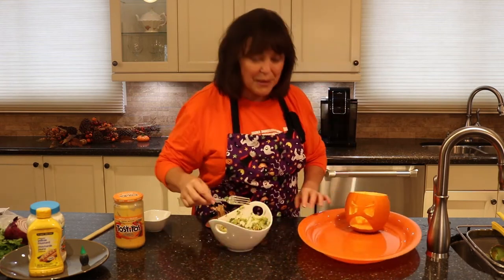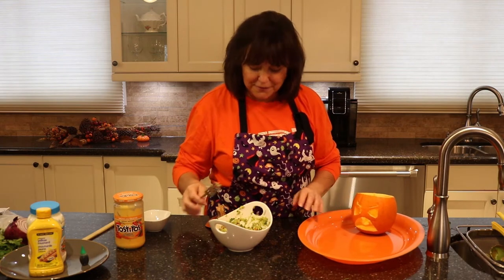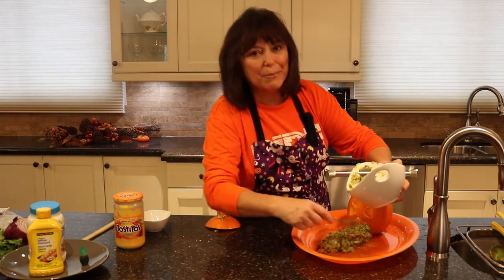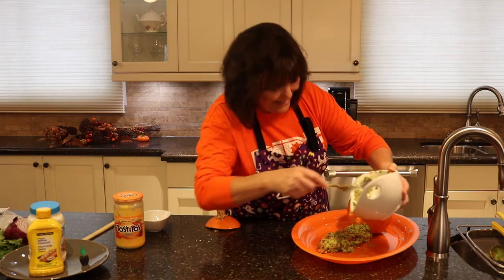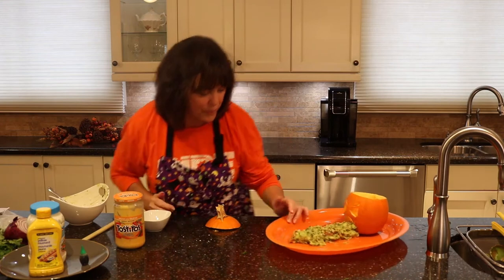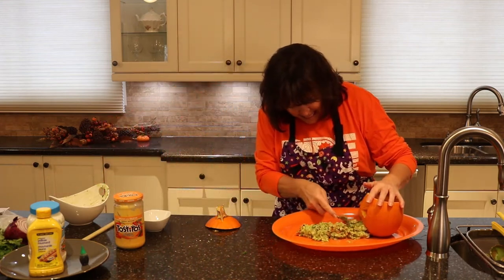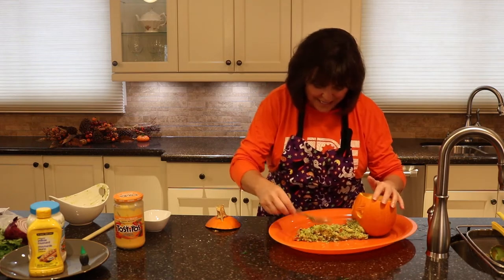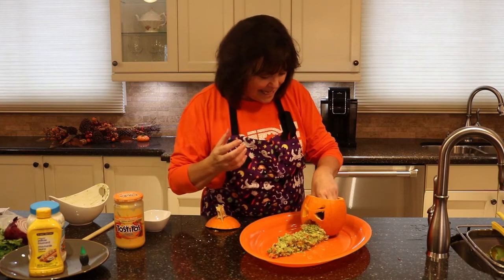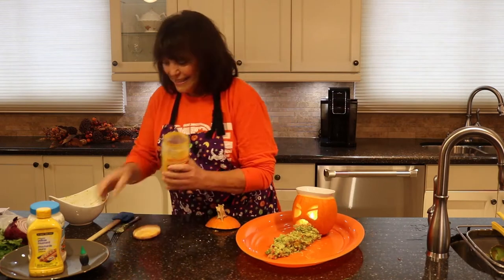I'm using an orange platter for Halloween. Take your chunky guacamole dip — we're going to have some fun with it. Let's stack the mouth a bit more — perfect. I'm just going to grab a little tea light. Don't burn yourself! I think that's kind of cute, don't you?